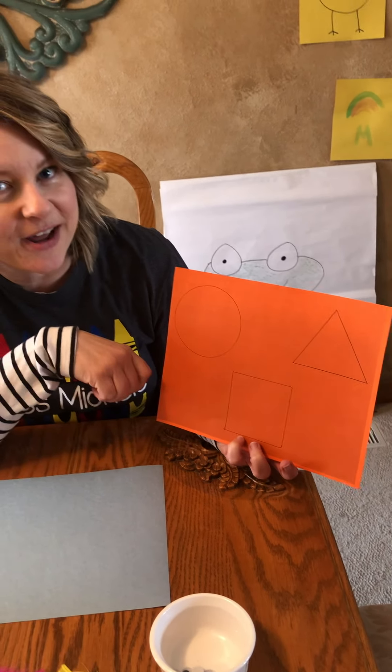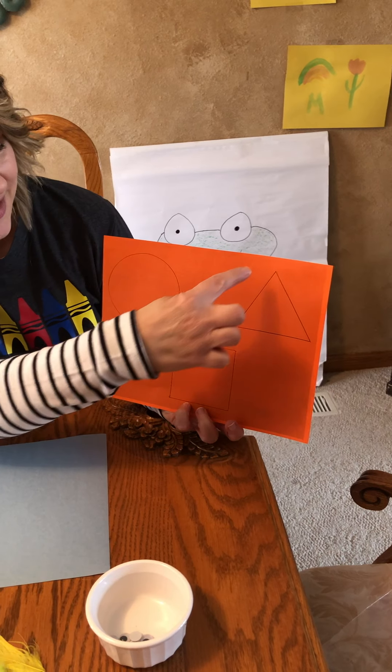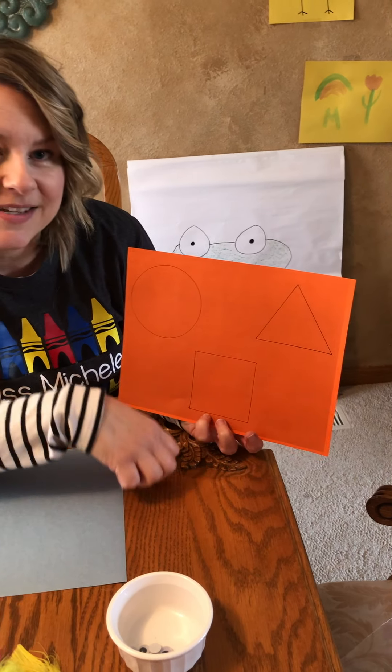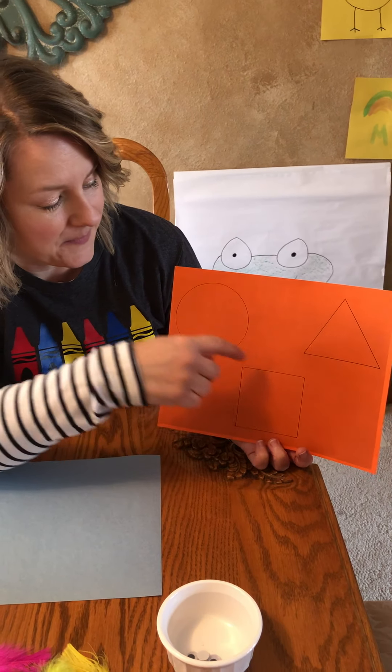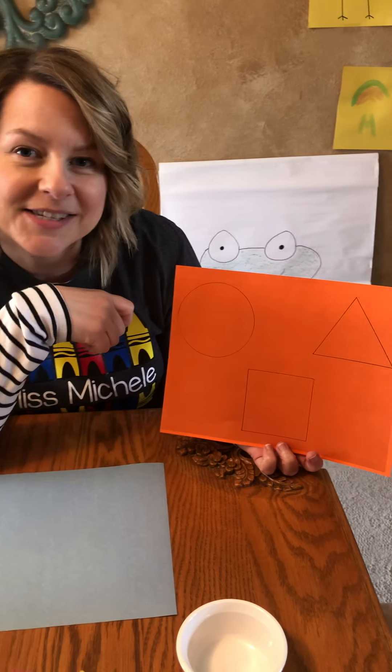What shapes do we have on our paper? We have a triangle — it has three sides that are the same — and then we have a square that has four sides that are the same, and then we have a circle.